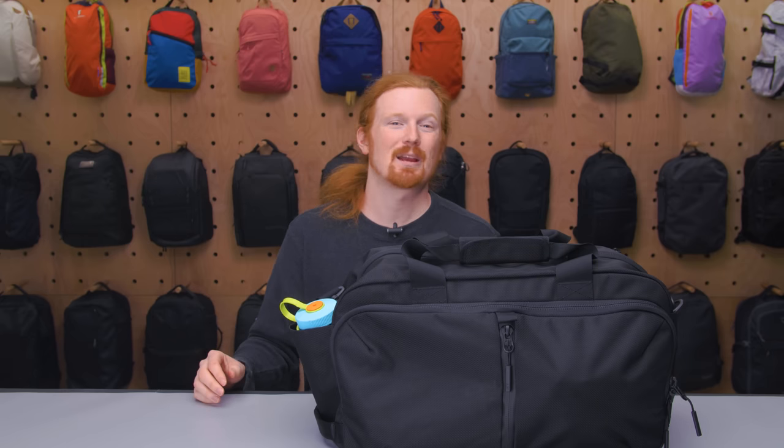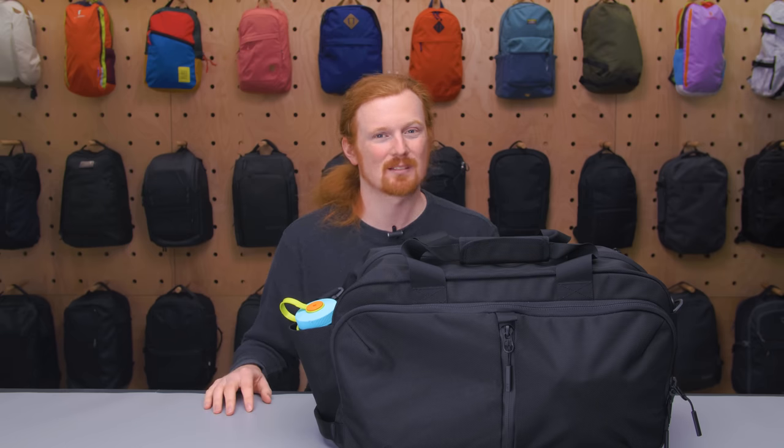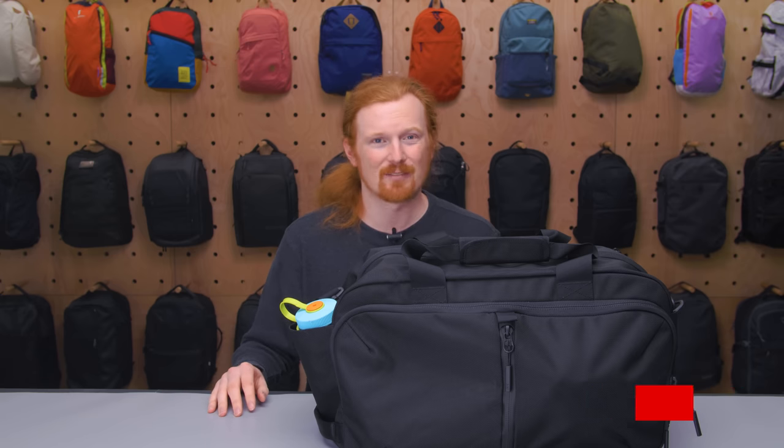This is Eric from Pack Hacker and today we're going to be taking a look at the Air Travel Weekender, which I've been testing for the past two weeks. If you find this video helpful make sure you subscribe so we can continue making content like this to help you travel smarter. Let's dive in.